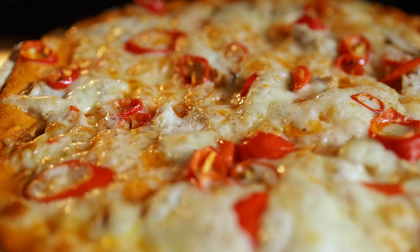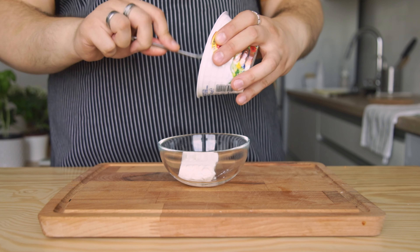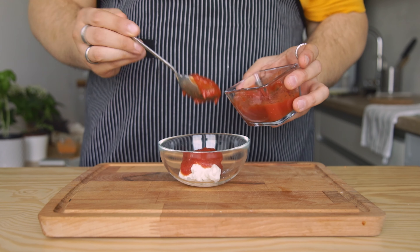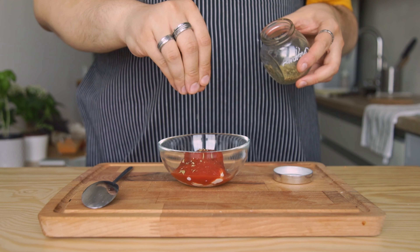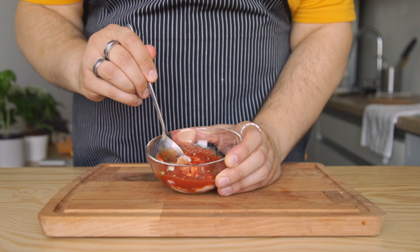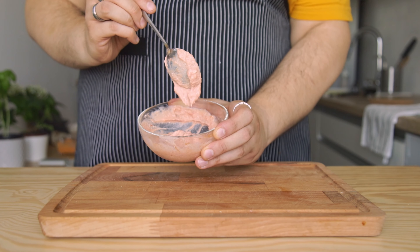Let's prepare the super low calorie version. Start by adding to a bowl 60 grams, or 3 tablespoons, of 5% fat ricotta. Then add 2 tablespoons of tomato passata, salt, a pinch of dry oregano, and half a teaspoon of garlic powder. Mix it all together — this is going to be the sauce, which also serves as the cheese of this pizza. No mozzarella will be added.